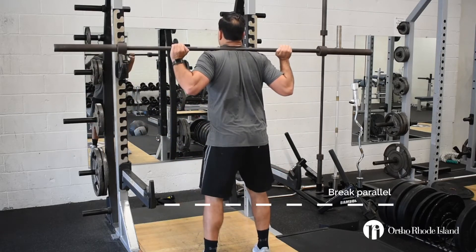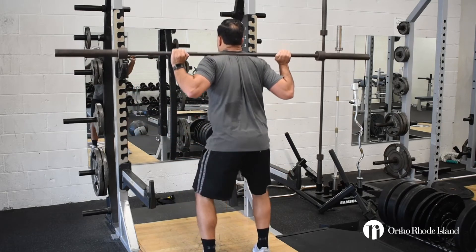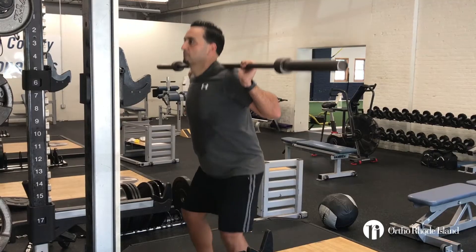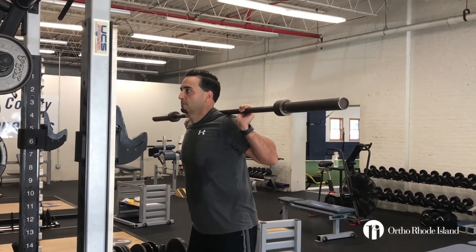Once you break parallel, your hips go straight up. Keep your knees out, chest up, head up, and keep your head in line with your torso. As you're performing each repetition, you're not looking up at the ceiling or down at the floor.